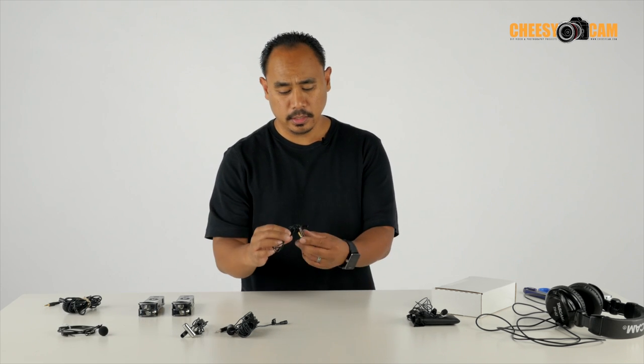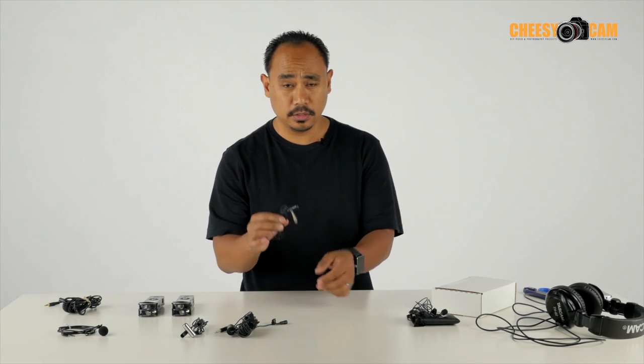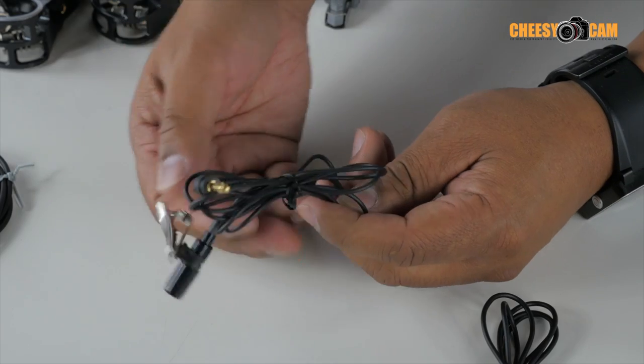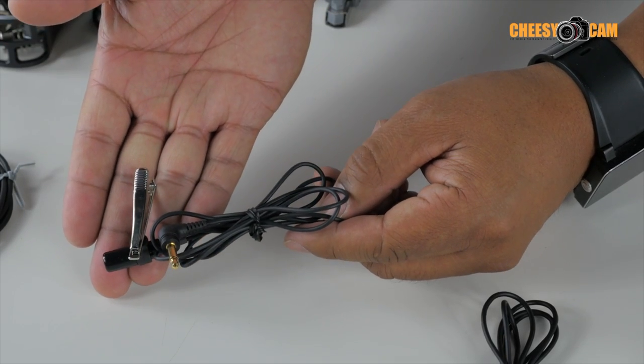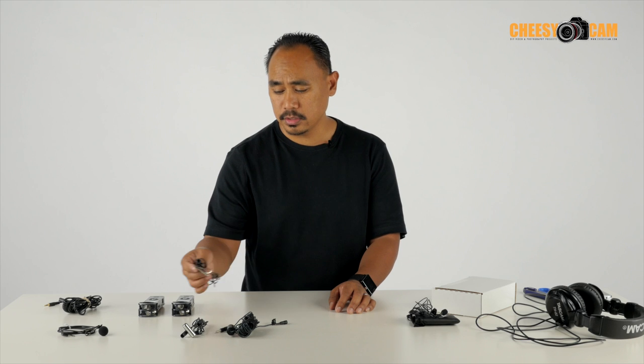The Olympus one also has a very large clip. It does rotate. It got some really good reviews, but I personally think it sounds pretty thin. You guys could probably hear some of those samples online — I'm not too happy about that.